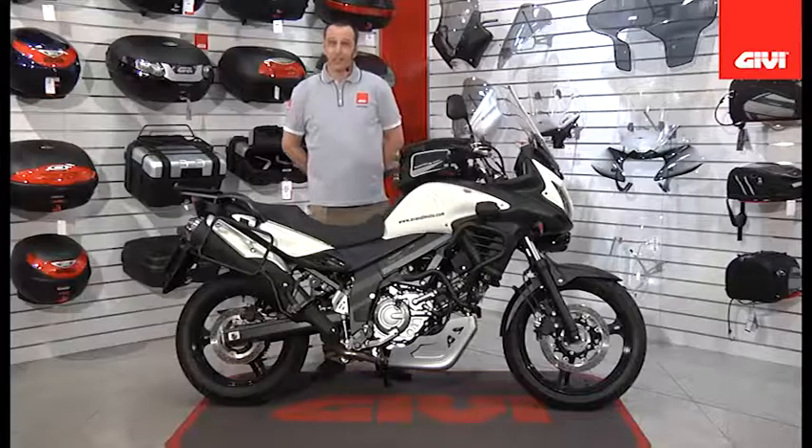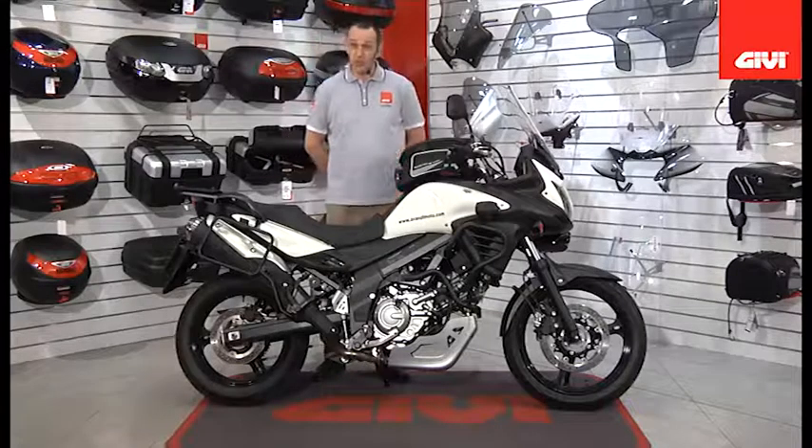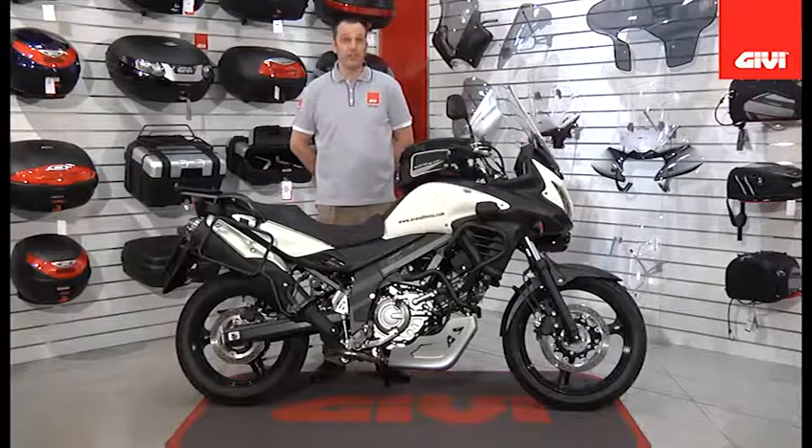Welcome to GV Video. Today we're very excited to bring you the new 2012 Suzuki VStrom DL650, fully accessorized by GV.